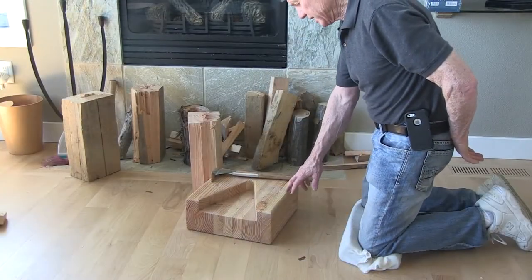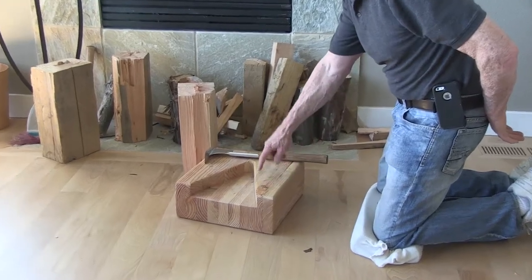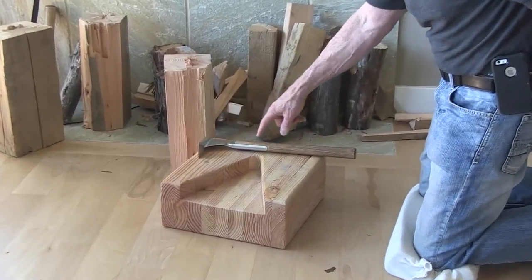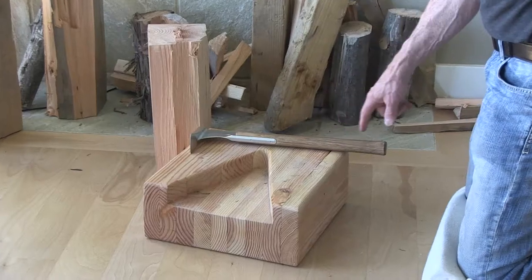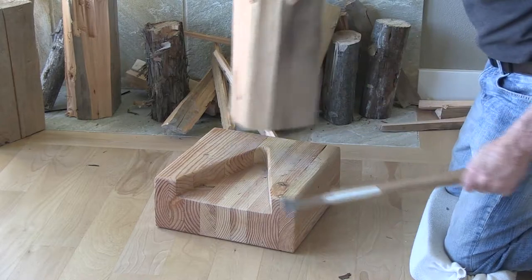This is a chopping block that we've designed and it has a V-groove that's cut into it to accommodate different sizes of wood. If you have a large piece of wood you can simply put it on top and start like this.